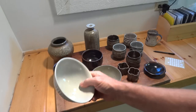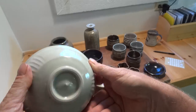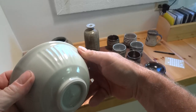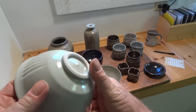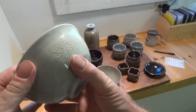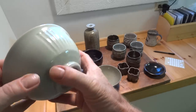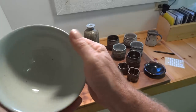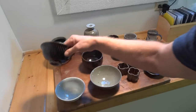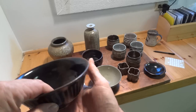This is a porcelain bowl which is fluted and trimmed, with a decorative engraved star — pale celadon, quite nice. And this is a very similar pot but stoneware and tenmoku.